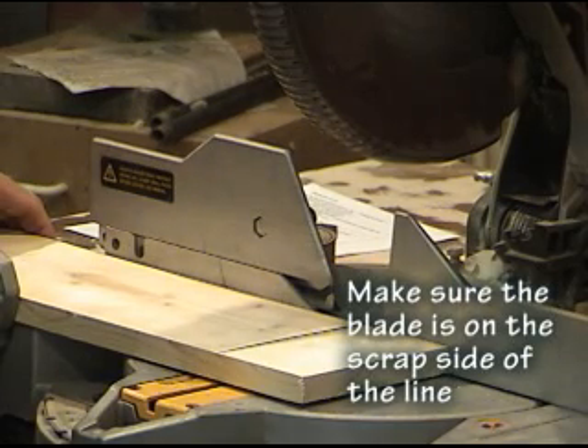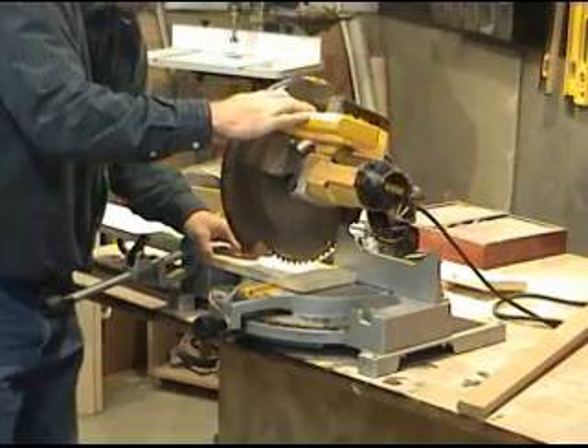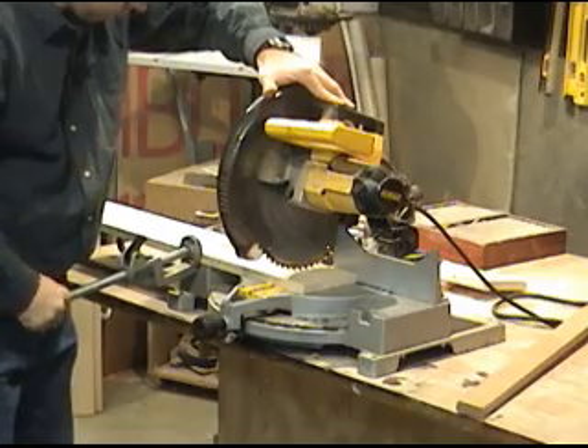You want to position the board so that the blade is at the edge of your mark, leaving the mark as you cut, and it's on the scrap side of the line. Now that I've got my board in place, I want to secure the board with the clamp.